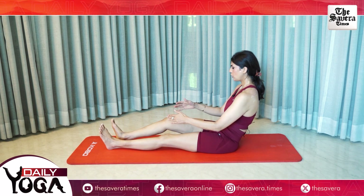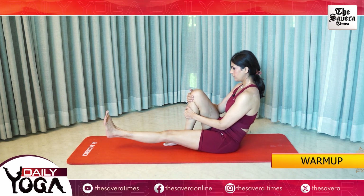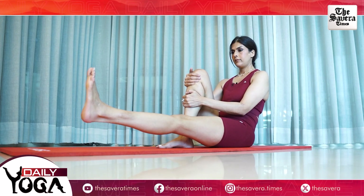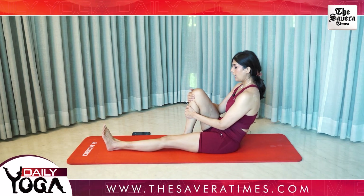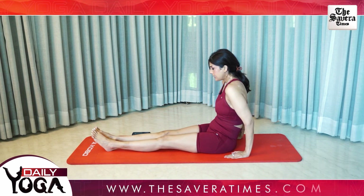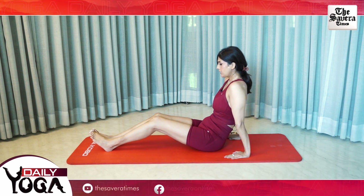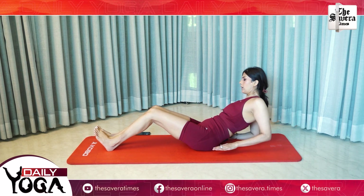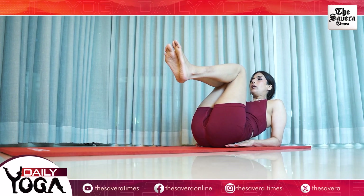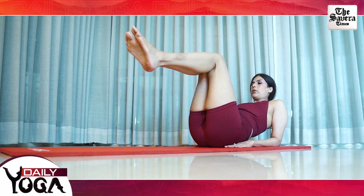And change. And change. Extend both your feet in the front. Bend your knees, balance on your elbows as you pull and extend your knees.